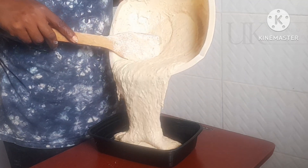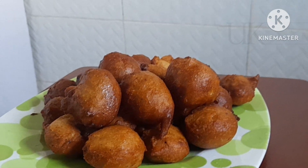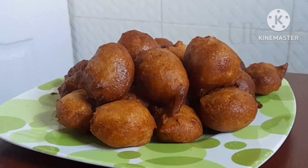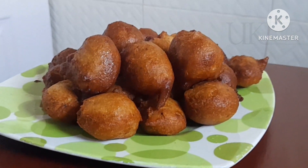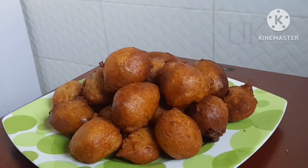Hello everyone. Do you know how to make a fluffy batter for your bofrot and how to fry your bofrot to come out super glossy on the outside, soft and crunchy on the inside? Well, in this video I'll share with you how I mix my batter to achieve that. So let's dive into making it.